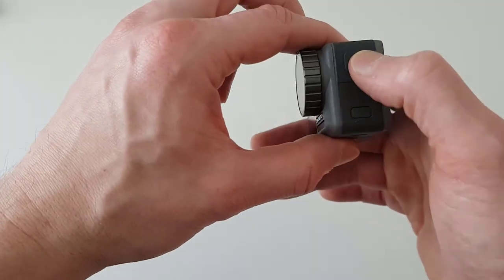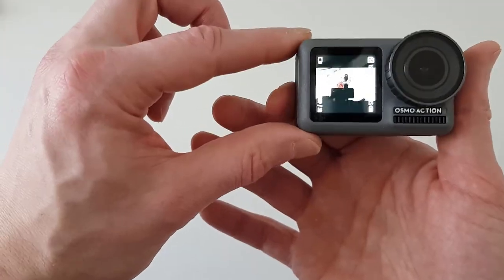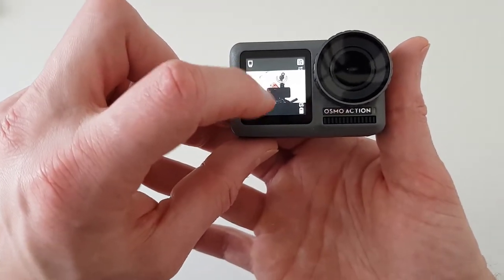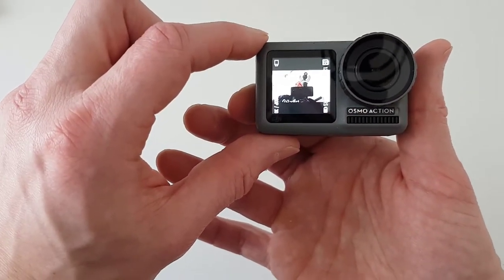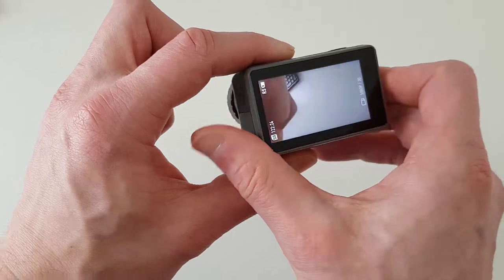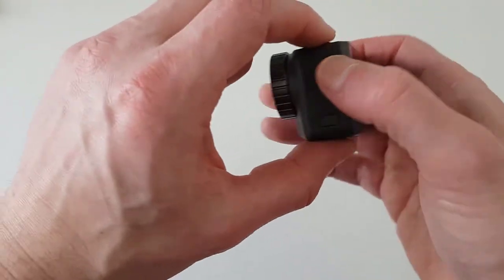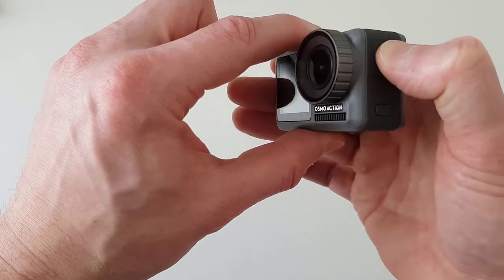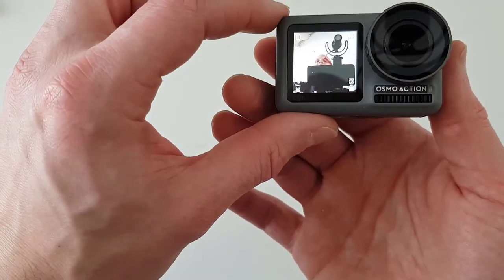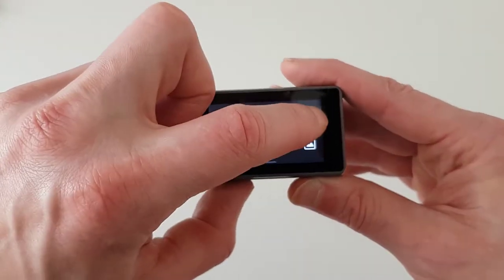Then we have the Front Screen. To switch to the front screen, click and hold the side button for three seconds — you'll now see the front-facing screen with black stripes on the top and bottom. This is because you're seeing how the video will look in 16:9 format. If you'd prefer full screen, hold the side button again for three seconds to switch back, swipe down to settings, and click the last icon to enable full front screen. I prefer the black-stripe mode because it shows me exactly what's included in the video.